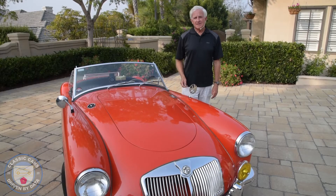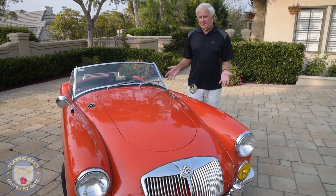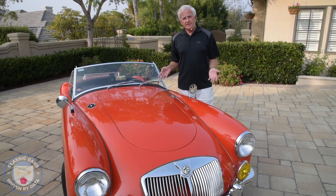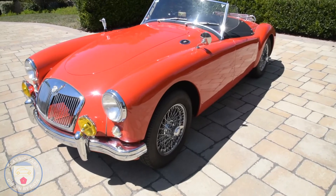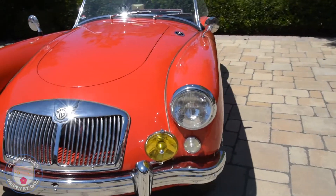Hi guys, welcome to Classic Cars Driven by Data. In this episode we're going to take a look at this beautiful 1958 MGA. We're going to take a walk around and look at all the upgrades it's had over the years — from the powertrain to the brakes, to the dash, to the steering wheel, and a lot of other details in between. So strap in and I hope you enjoy this episode.